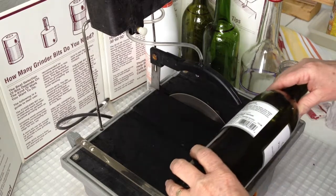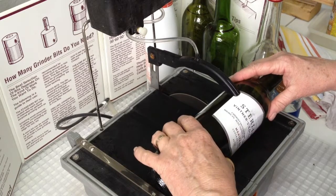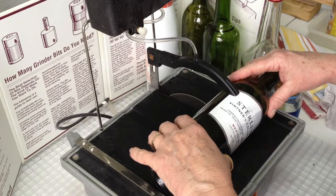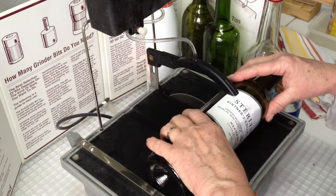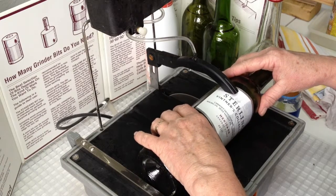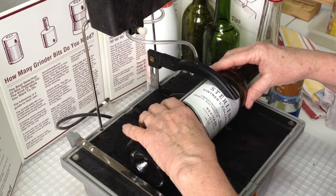We're going to start by keeping the base of the bottle against the fence and slowly roll the bottle into the blade. Once it starts cutting, we're going to push the bottle forward and let the diamond blade cut through the bottom of the bottle.